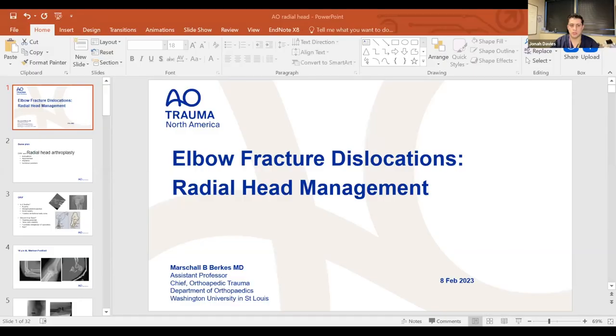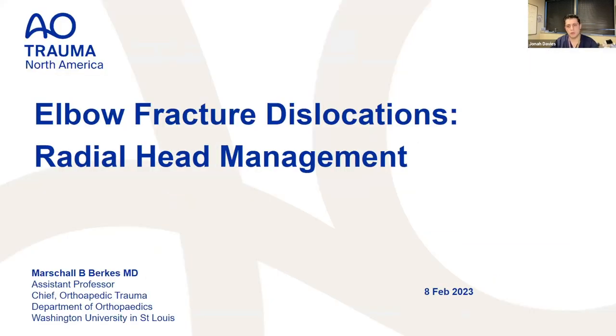That was a fast introduction to set the table for Dr. Burks's talk. While he's loading up, there was a question in the Q&A about how to get a perfect lateral in the OR. Knowing the anatomy of the trochlea and capitellum, and being able to adjust both abduction/adduction and internal/external rotation of the elbow, and getting familiar with how all those play together — that's how you get better imaging in the OR.